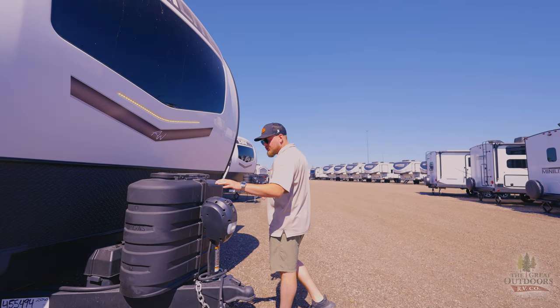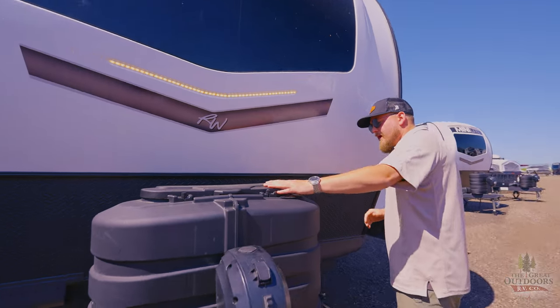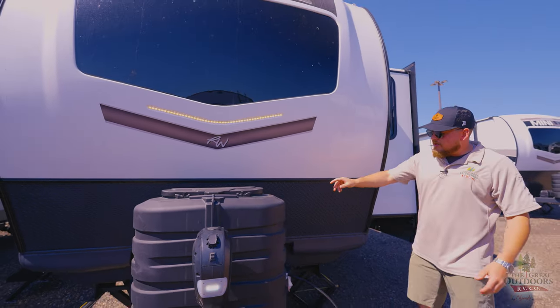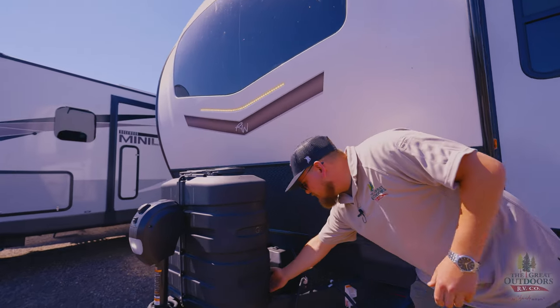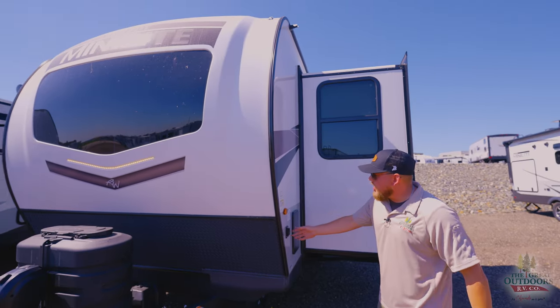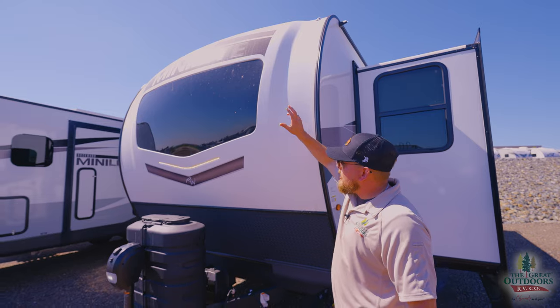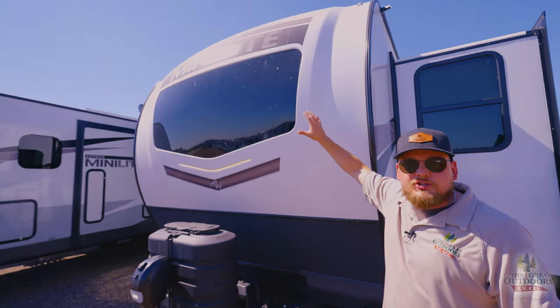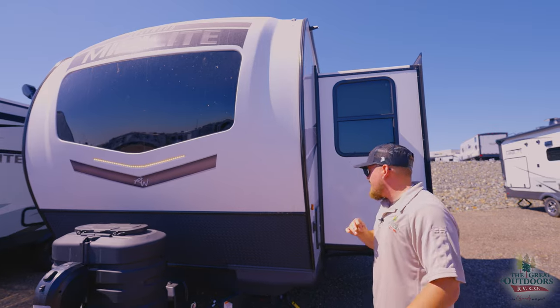Looking up at the front here, we got an electric tongue jack so that's going to be nice and easy to bring up and down. Two 30-pound tanks with a nice cover on it. Room for two batteries — we are going to provide you with one. The docking lights up at the front look really nice, and you also got the automotive grade windshield, so this is not just a piece of glass — you're not going to have to worry about rocks breaking it out while you're driving down the road.